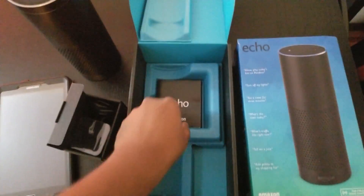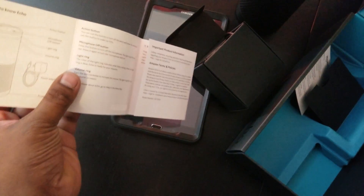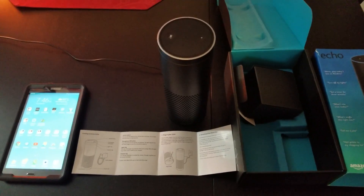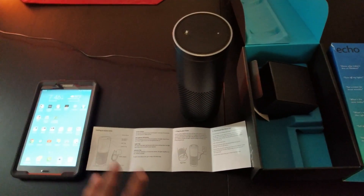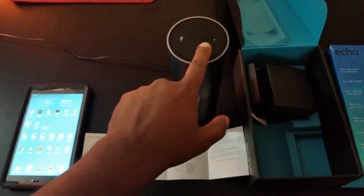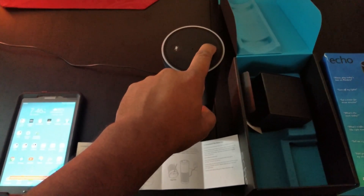They include a setup booklet in here — it's pretty easy, just a couple of steps, but we're gonna go ahead and show you guys how to do it anyway. I've got everything connected, and now I'm going to show you guys how the setup actually works. In order to set it up, you have to hold this button for about 10 to 15 seconds, so we're gonna go ahead and do that.